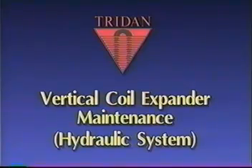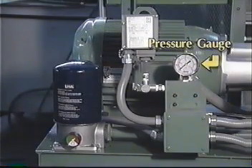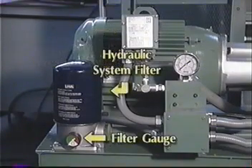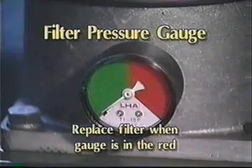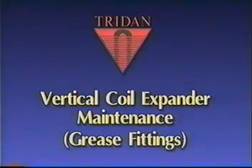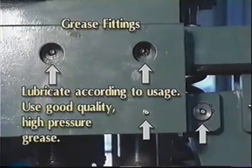Maintenance. Hydraulic system: components of the hydraulic system of interest to the user are the pressure gauge, the regenerative pressure switch, the hydraulic system filter, and the filter gauge. When the filter gauge needle enters the red area of the gauge, it is time to replace the filter. New filters can be ordered from Tridan's Spare Parts Division. Grease fittings: there are several grease fittings located throughout the machine. The frequency at which these are lubricated will be determined by your usage. It is recommended that you use a good quality, high-pressure grease.